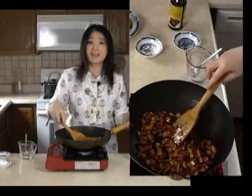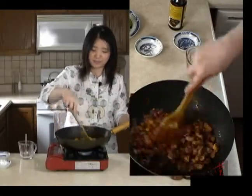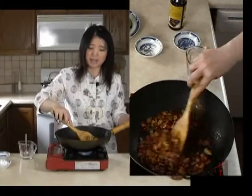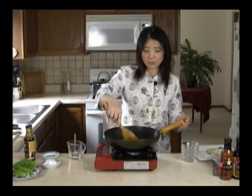Can you believe it? In such a short time, we're done. The key is you cut the vegetables and also the meat into small cubes. Or you can just use ground meat like ground chicken, any ground meat. So we're done.